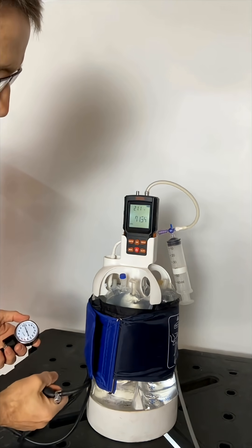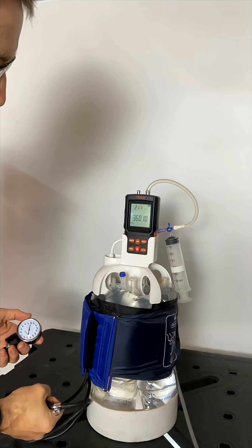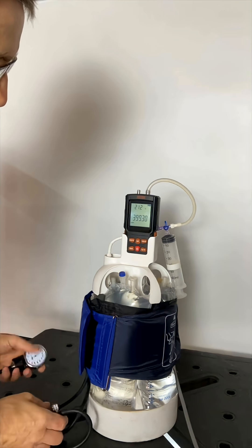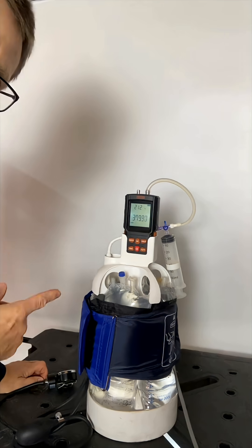This is in millimeters of mercury. As always, pressure decrement happens under every tourniquet — you've got to keep that in mind — but that's up to 400.